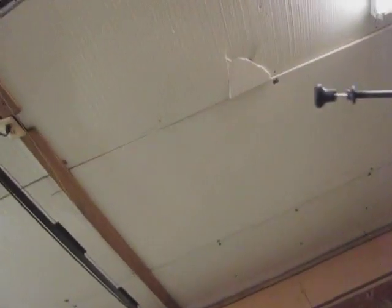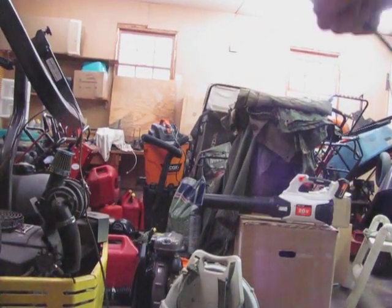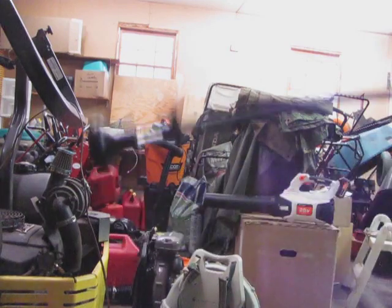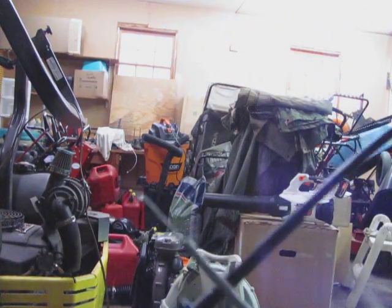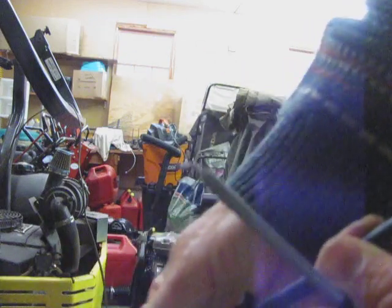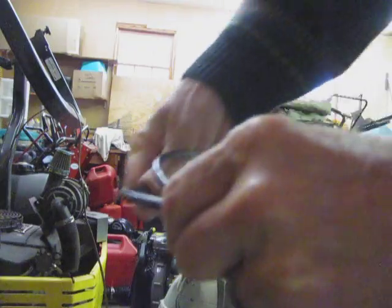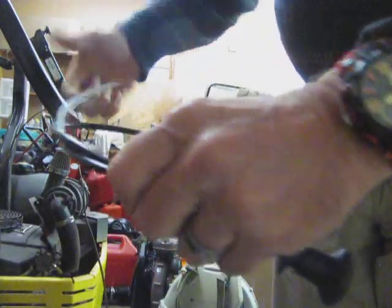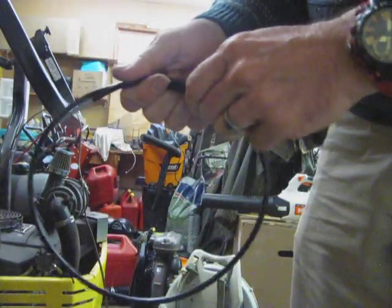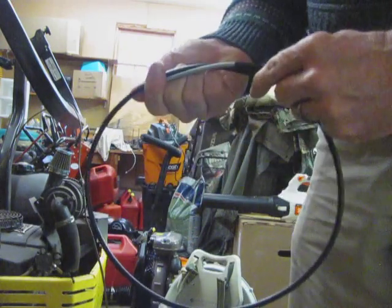I'll show you something here. Before you do anything, you want to activate this cable and make sure it works like it should. It's going to come all wrapped together like this. You'll want to unravel it as carefully as possible because you don't want to bend any of these parts.